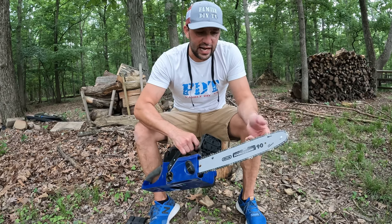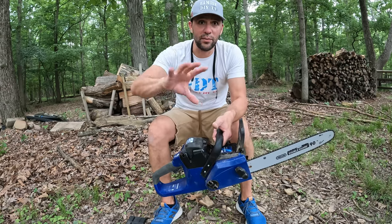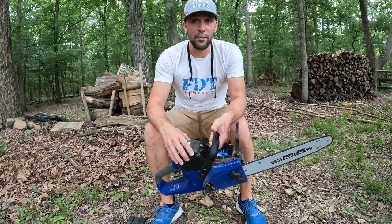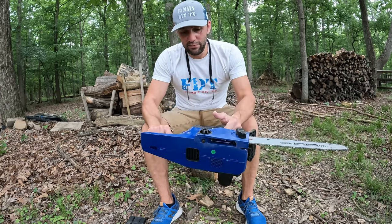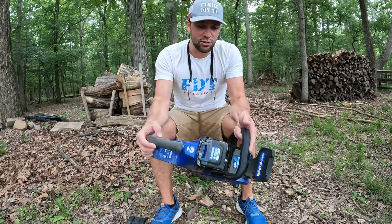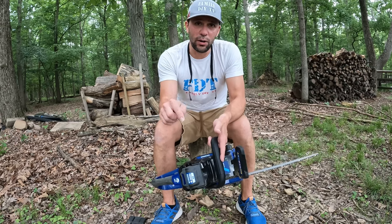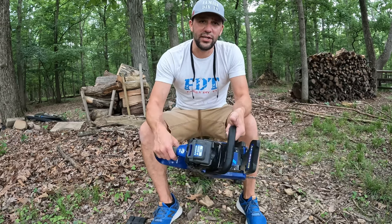This is a stock chain right off the shelf — you're not going to have an issue with that. This will go with me whenever I bring my gas chainsaw; this will be with it as well. I'll probably use this as my primary saw and my gas one will be for the big jobs. But this one is now my new favorite chainsaw — Wild Badger. I'll put a link down below and I'll also try to get a coupon code from Wild Badger. If I do, I'll put it in the video or in the description down below. Check it out — I'm Family DIY TV and I'm out.